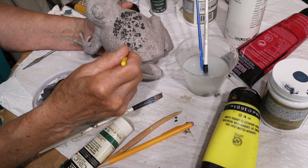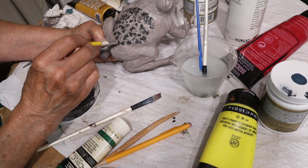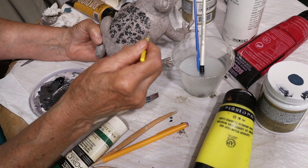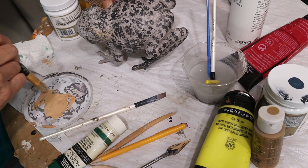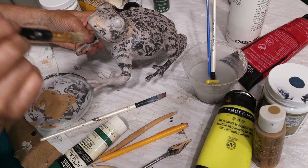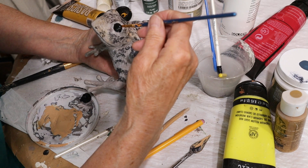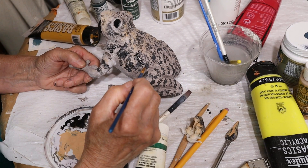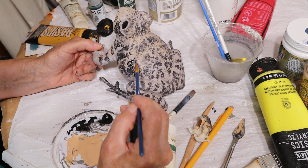Then I used a really tiny stencil brush and made some black spots. It looks kind of random but I was using photographs to come close to the patterns you usually see on a toad. The only thing that really mattered was that there's a light stripe right down the back and I didn't want to cover that with spots. I went ahead and made spots all over, but I didn't really like the fuzziness of them. So I got out a smaller brush, mixed a little water with pure black, and went back around all of those spots. It was tedious but it looked a lot better than just dabbing them on with a stencil brush.